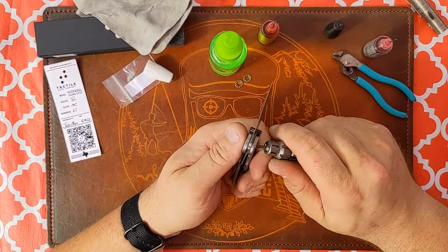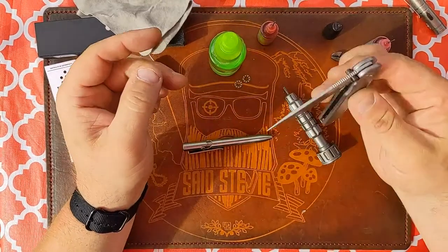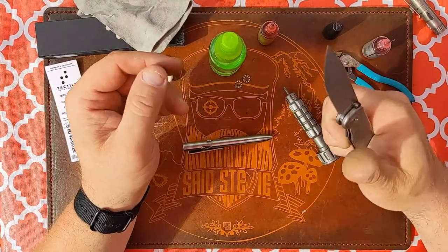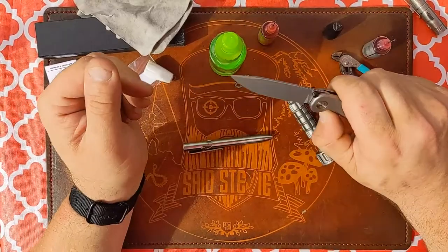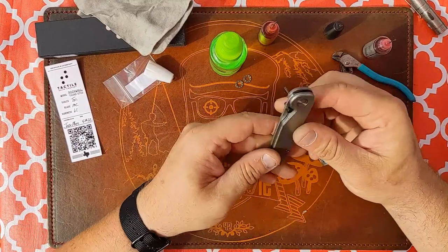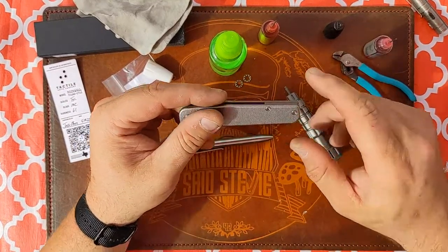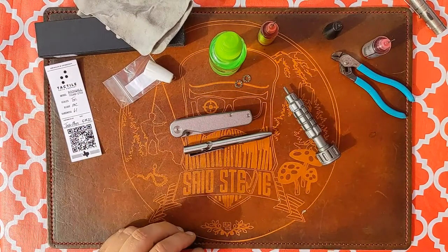The tiniest little bit of blade play — yeah, that's gone now.